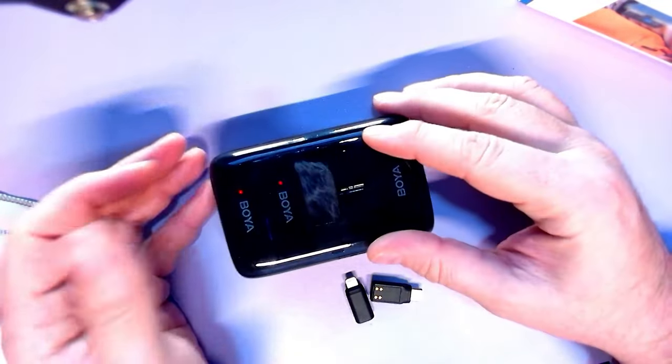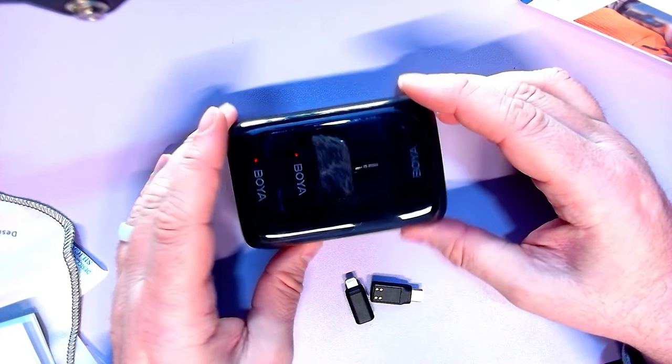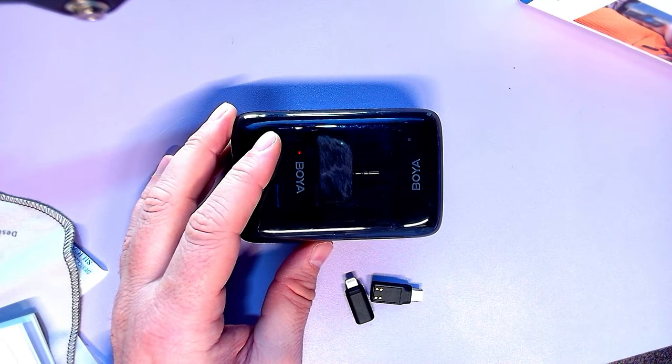All in all, a convenient package to record with almost any device. Right now you're hearing this in normal regular mode. We're going to do some outdoor tests that I took back in July 2023 — that's how long I've had this. The Obscure Mics channel is just busy these days.